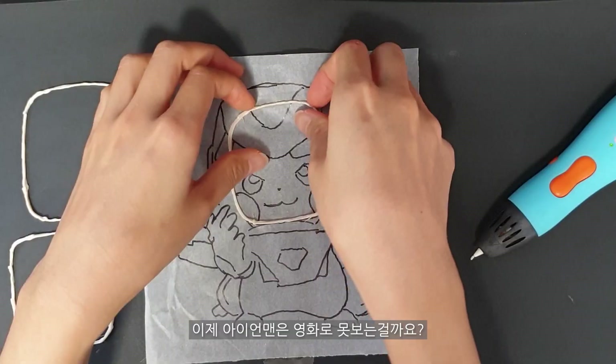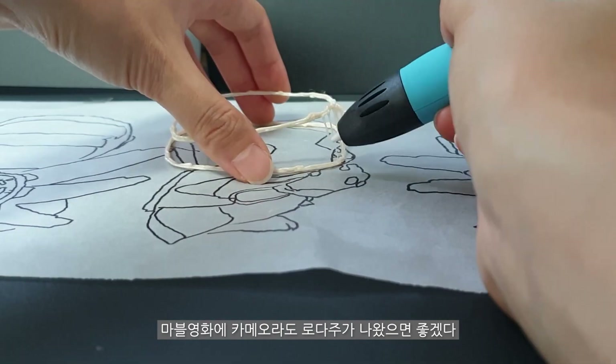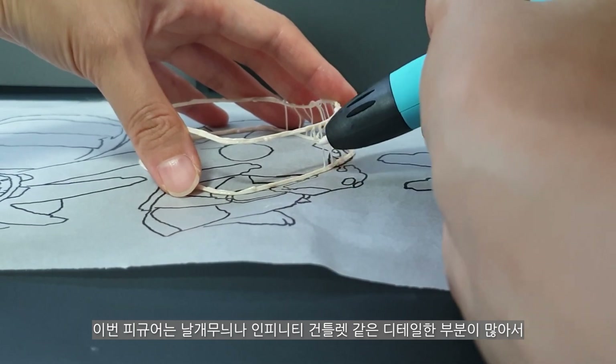Iron Man is not going to be seen yet. I'm in the movie, Marvel's lair, but the Raid is coming out. This figure is a bigger piece of ink and infinite tablet — I've made a lot of detail.